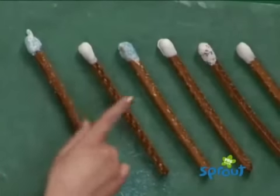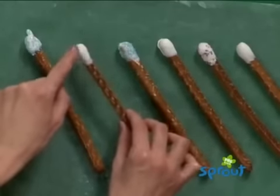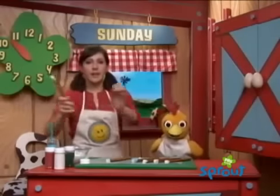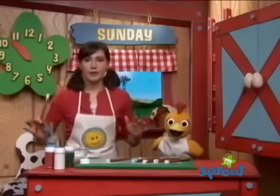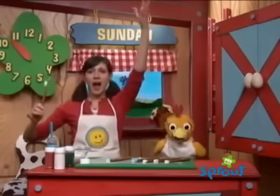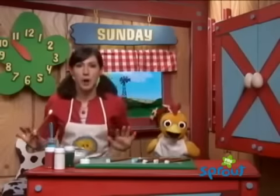We already have some here that we've made, and it's already dry. This looks like a magic wand, so you can pretend to do a magic trick. We're going to take our magic pretzel wand, count to three and say abracadabra, and then we are magically going to go to a break and then come back for the barnyard boogie.